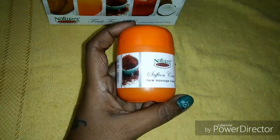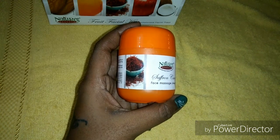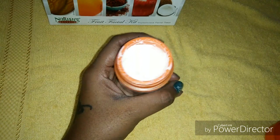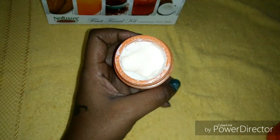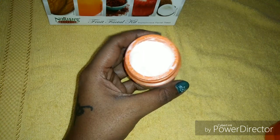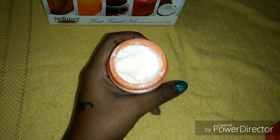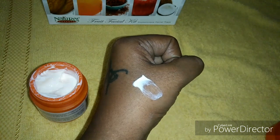The third step is the massaging part with cream. Here we will get the saffron cream. We have to take a small amount of this cream and apply it on our face and neck, then massage it for at least 10 to 15 minutes. After that, clean it with a wet cloth or wet sponge. This cream helps to improve the skin texture.